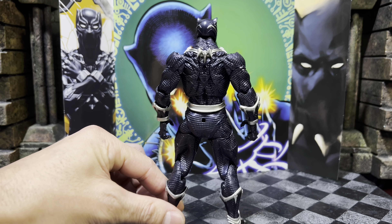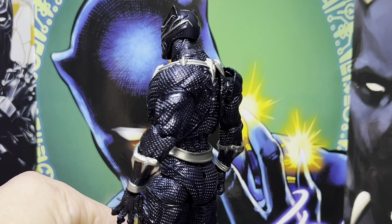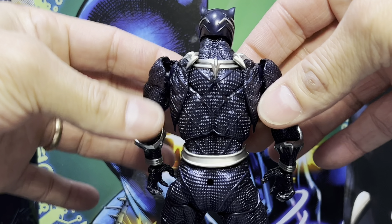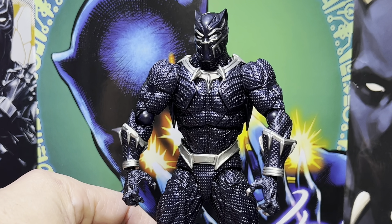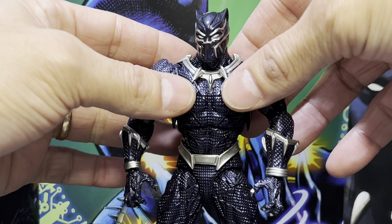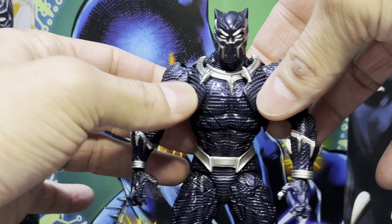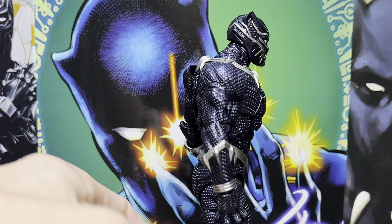Black Panther out of the box, and immediate impressions — this might be the most beautifully sculpted Amazing Yamaguchi figure that I have in my collection. I think this thing is absolutely stunning in hand. It looks like it's supposed to be black, but there's a definite purple all throughout, and it looks so nice. Even through the camera it looks mostly black, but there's like a purple shine — really beautiful stuff.